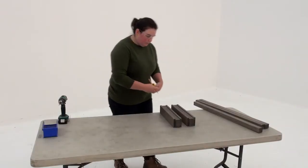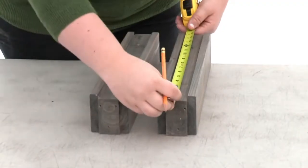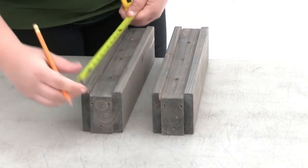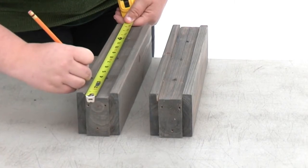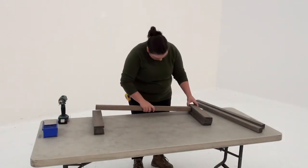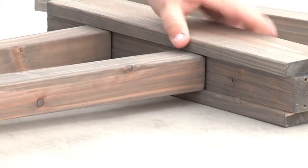In step two, make sure you're working on a flat, solid and raised surface. Place a pair of rail TVs on the surface so that the grooved sides are facing up. Measure three inches from each end and mark the spots with a pencil. Now position three balusters between the rail TVs. Take a moment to align the outside edge of each baluster with the pencil marks.